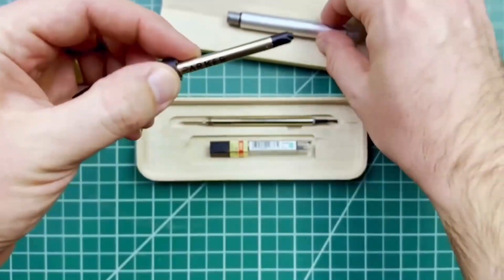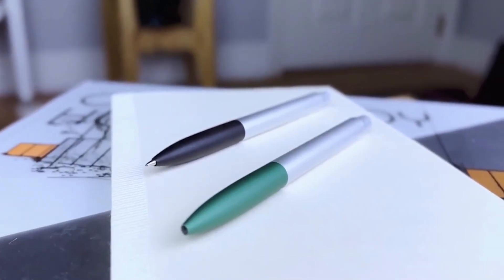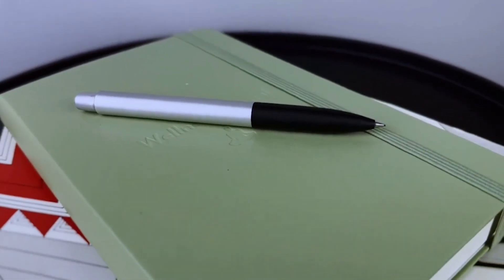Just unscrew the body, swap out the parts, and give it a click. The whole body is bead blasted to a dull shine and then the grip section is anodized either green or black. The finish is just grippy enough and the front taper feels really comfortable.